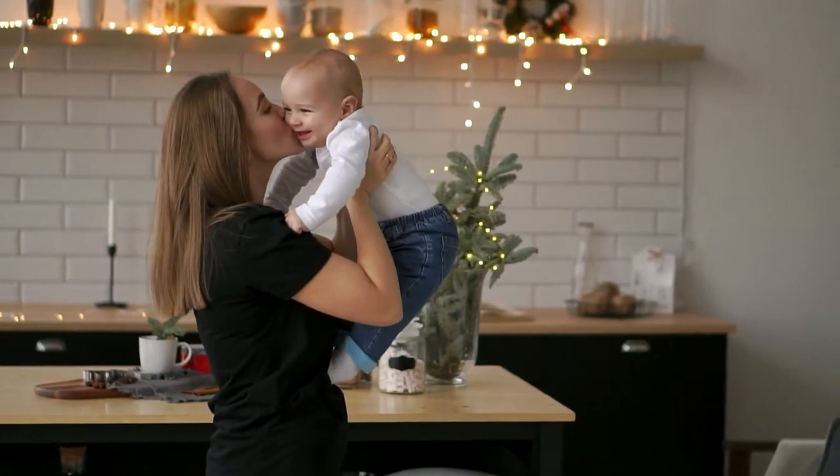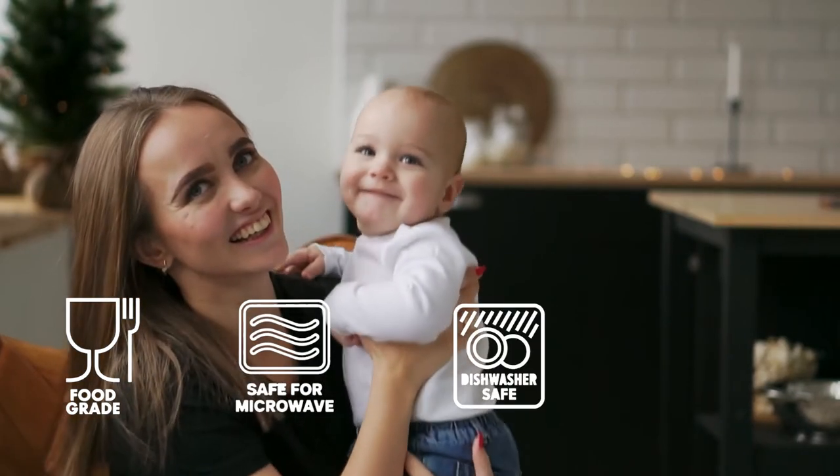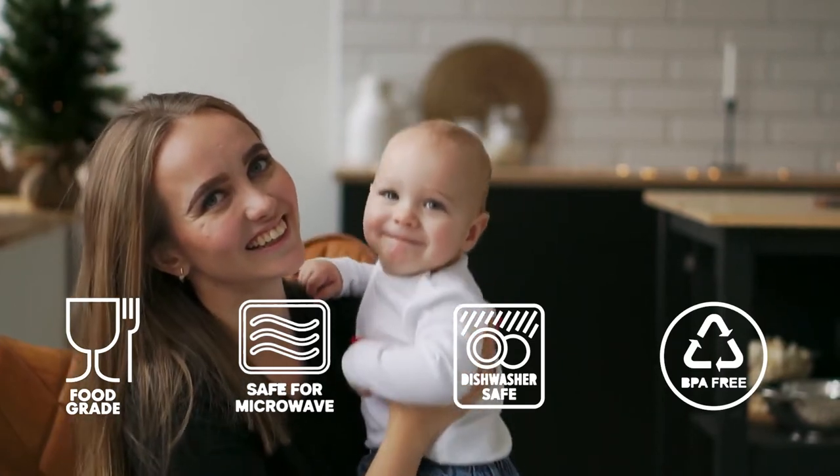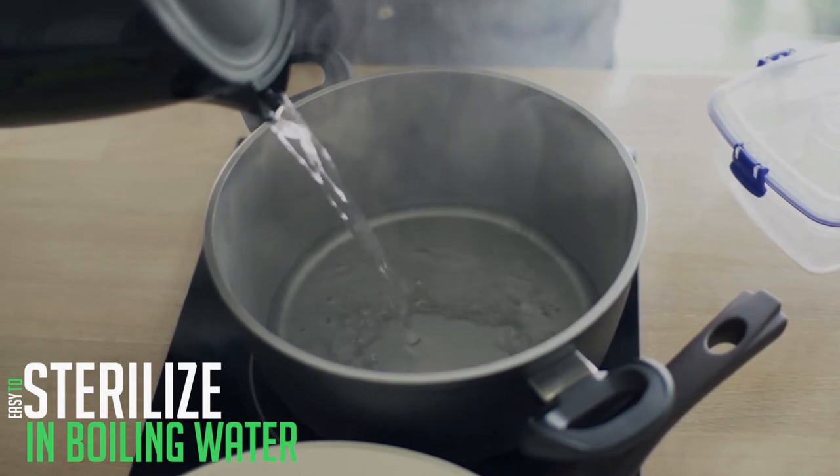Our product is made from 100% food grade material. Safe for microwave and dishwasher, and it's BPA free. Most importantly, you can easily sterilize it in boiling water before and after use.